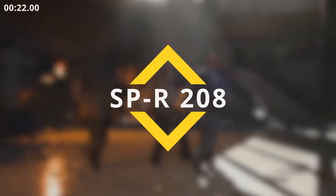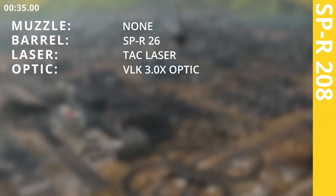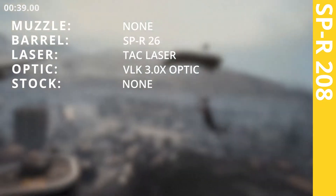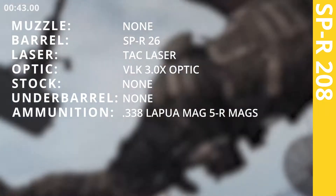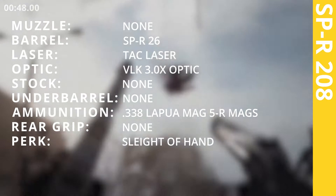SPR 208. SPR 26 inches barrel. TAC Laser. VLK 3.0X Optic. 0.338 Lapua Mag 5R Max. Sleight of Hand.